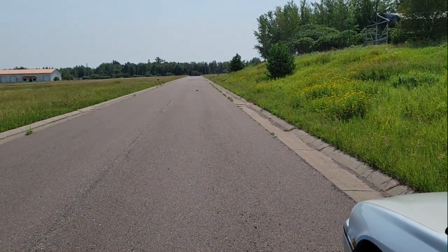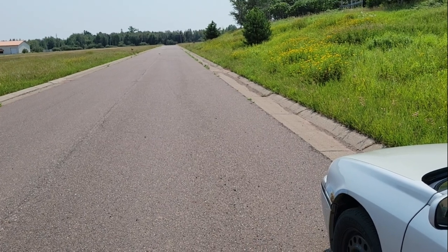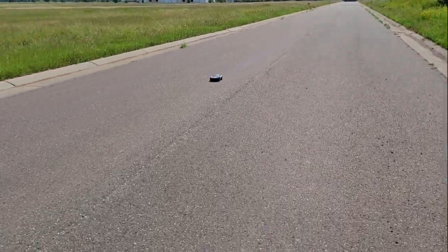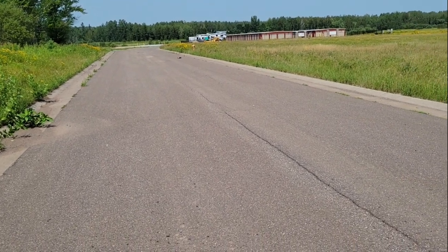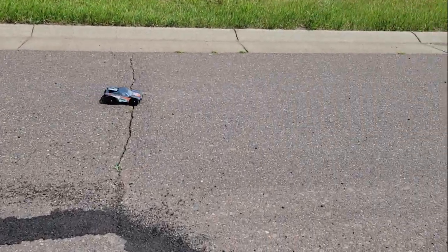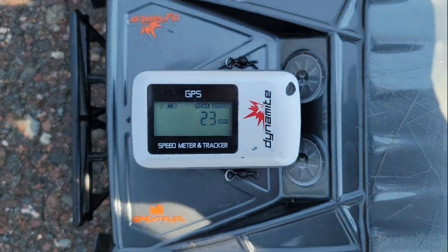Look at that thing go — that is crazy! 23 miles per hour. Four more miles per hour than we got out of the nickel metal hydride.